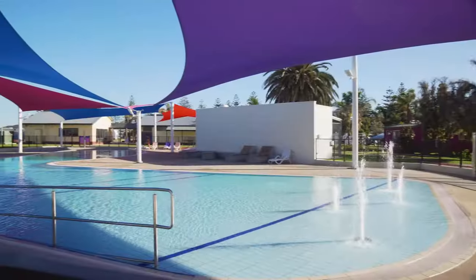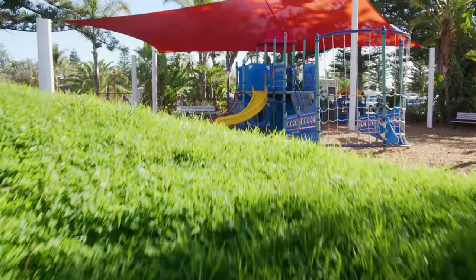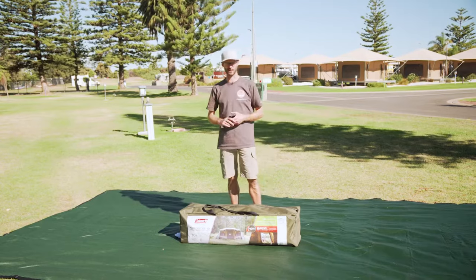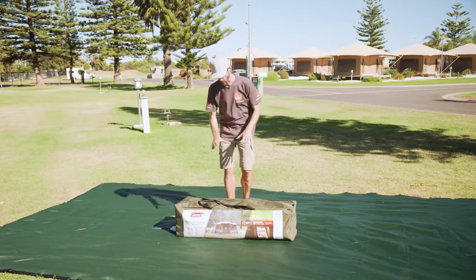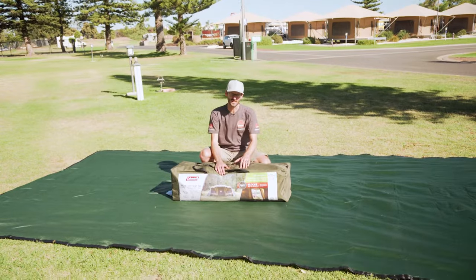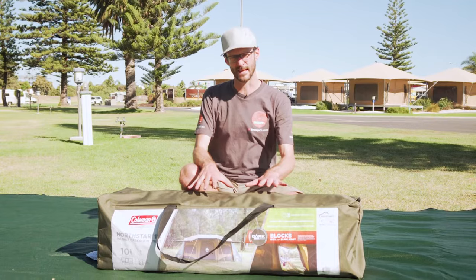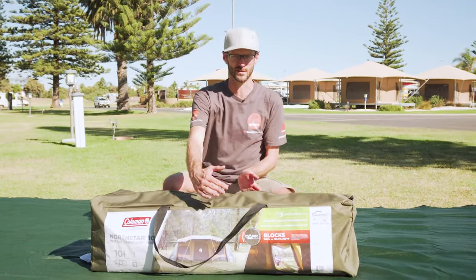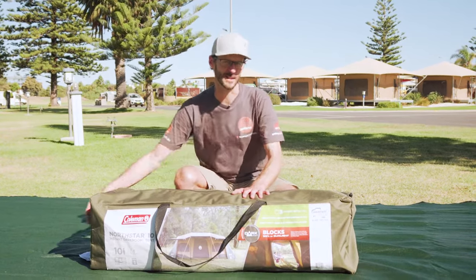This is just a stone's throw from the beach, just over the other side of the park here — 20 minutes from the city, tons of space, lots of facilities for Mum, Dad and the kids. They've given us some space to set up some products for you today. Now the tent weighs about 30 kilos and packed up measures about 120cm long by 32 high and 32 deep.